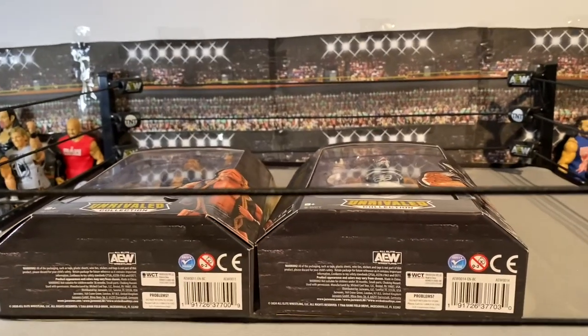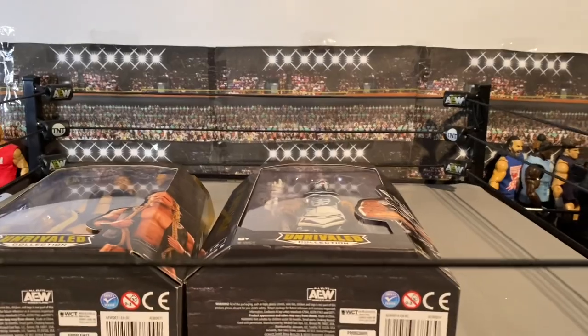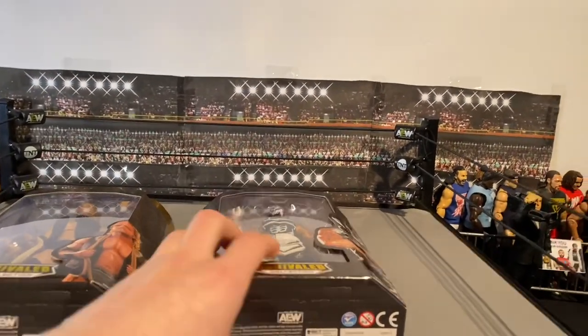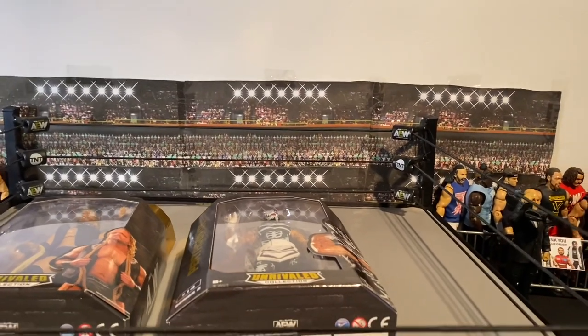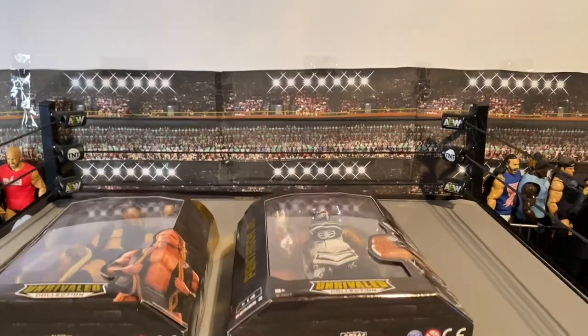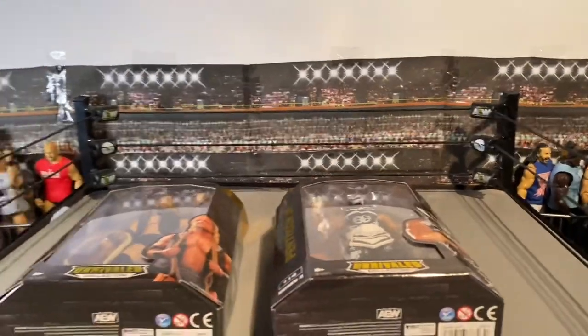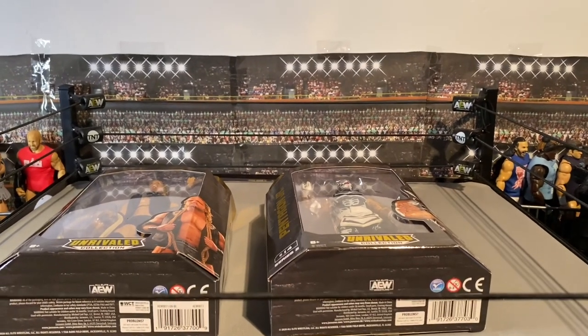I would have done a toy hunt showing you the AEW Elites section as well, but honestly it was so busy — I just wanted to get in and get out. It was absolutely packed, probably because of Christmas and everything. It was just really chaotic in there.